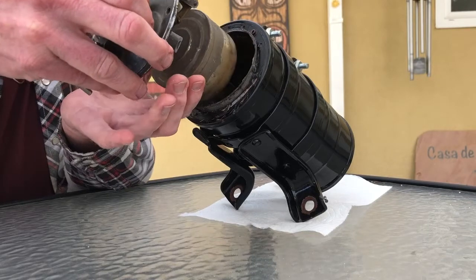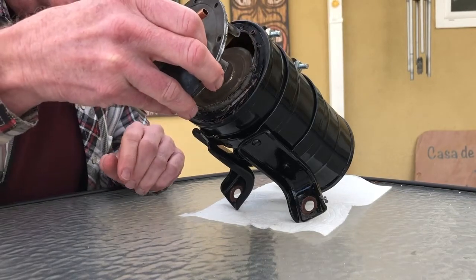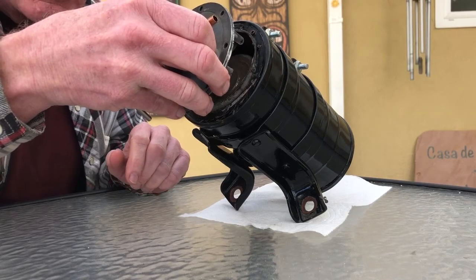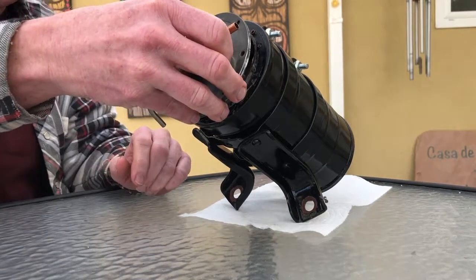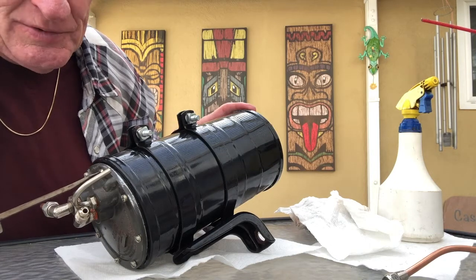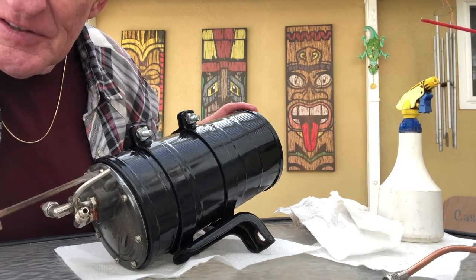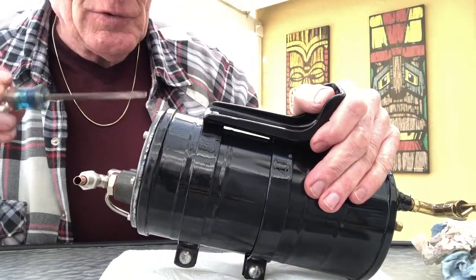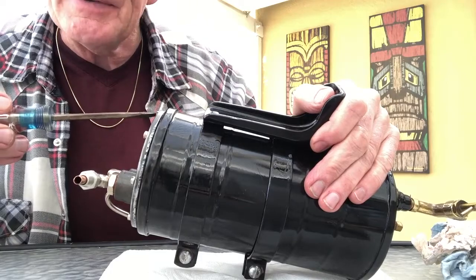The vacuum is, of course, connected to the low pressure side of the carburetor. The crux of the whole thing boils down to this: half of this thing is filled with gasoline and the other half is filled with a vacuum. If you have a leak of either of those two items, you're going to have a bad day.